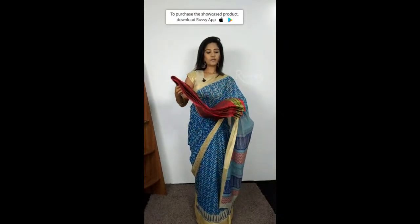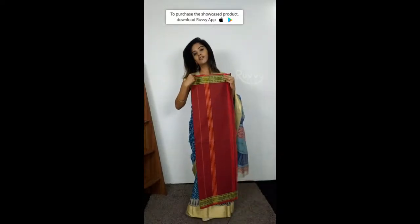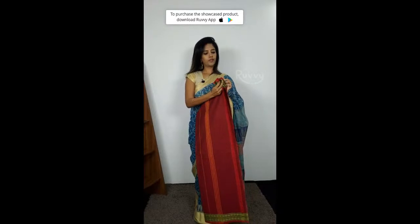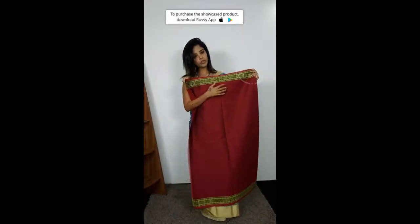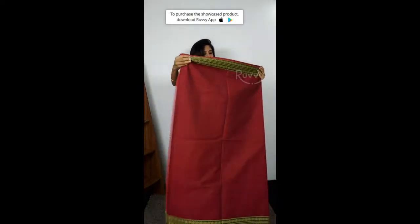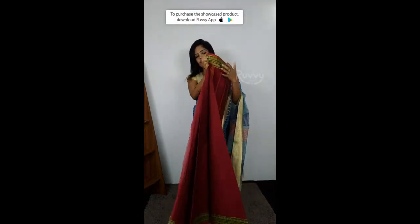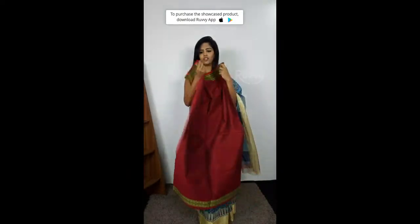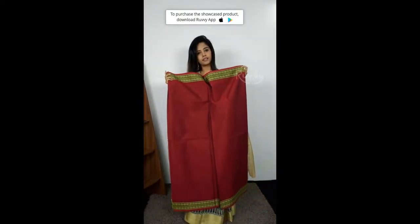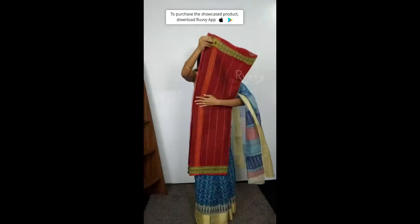Let's look at the first sari. This is one of the amazing colours — red and green border. This is the first plain one, an amazing combination of green with reddish pink. The whole sari has the same plain pattern with a green border. This one does not come with a blouse.